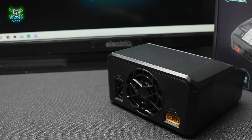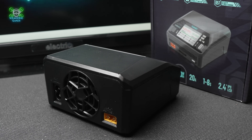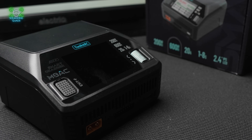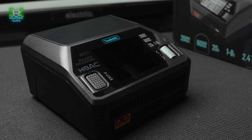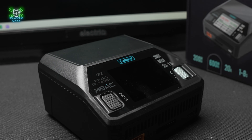Power-wise, it handles 100 watts on AC and 300 watts on DC — that's enough juice to wake up even your grumpiest 6 or even 8S pack, because yes, this will charge up to 8S. It'll also charge up to 8 amps, so unless you're running your fleet of drones non-stop, you should be sorted.